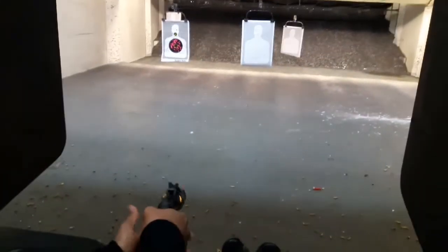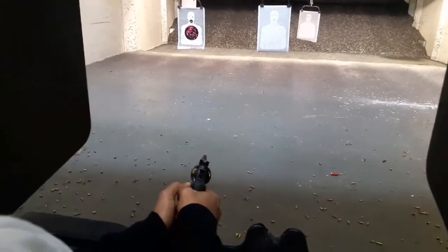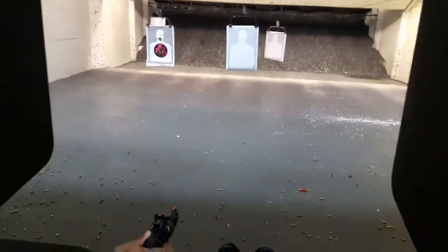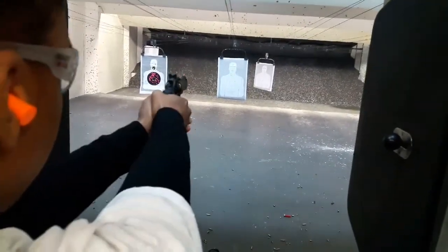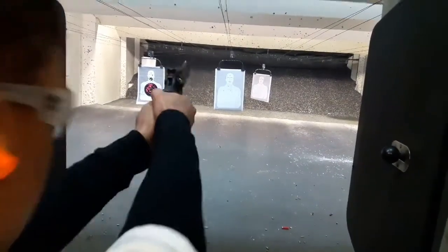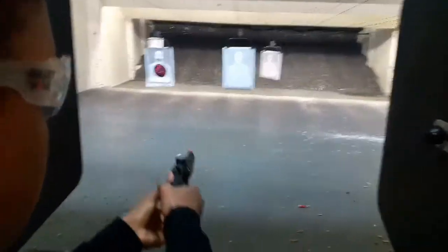Here we are with the .44 Magnum — pulling clips from our home defense video showing that anybody can handle this weapon if you hold it properly. Go ahead, Amir. Five rounds fired.